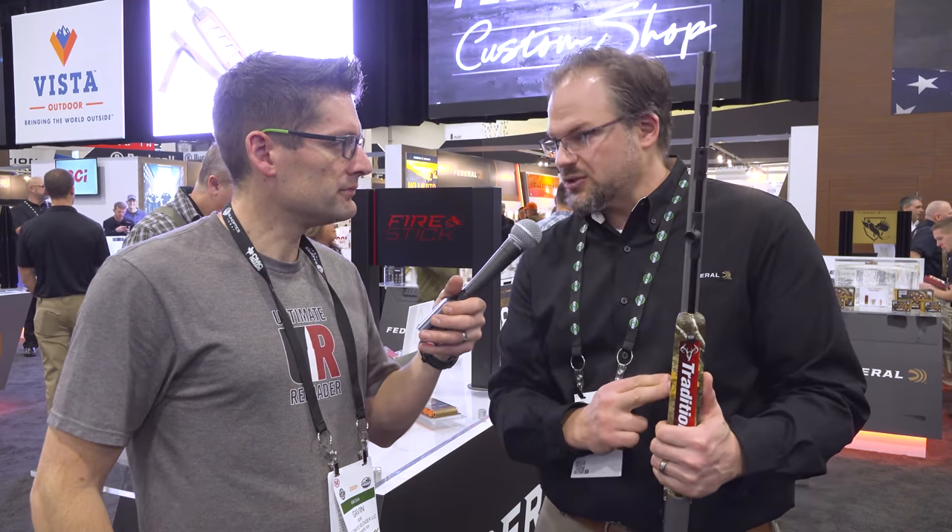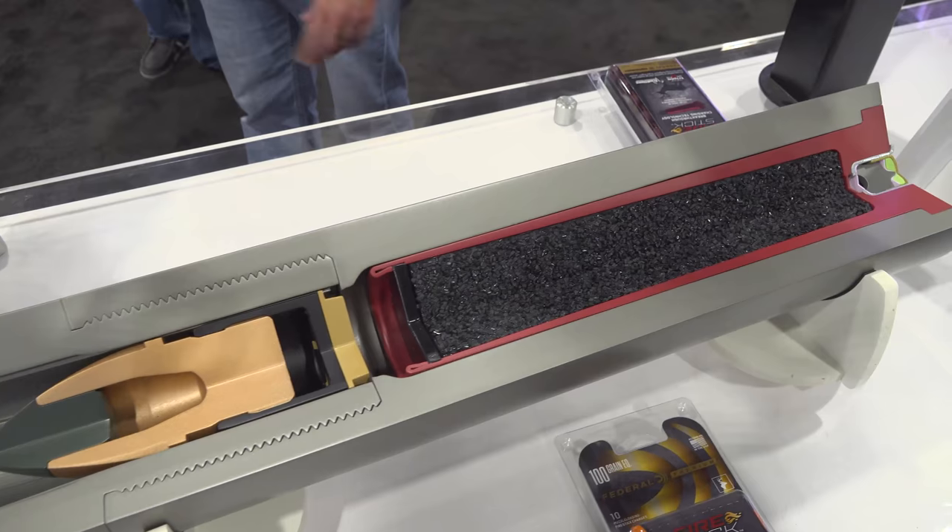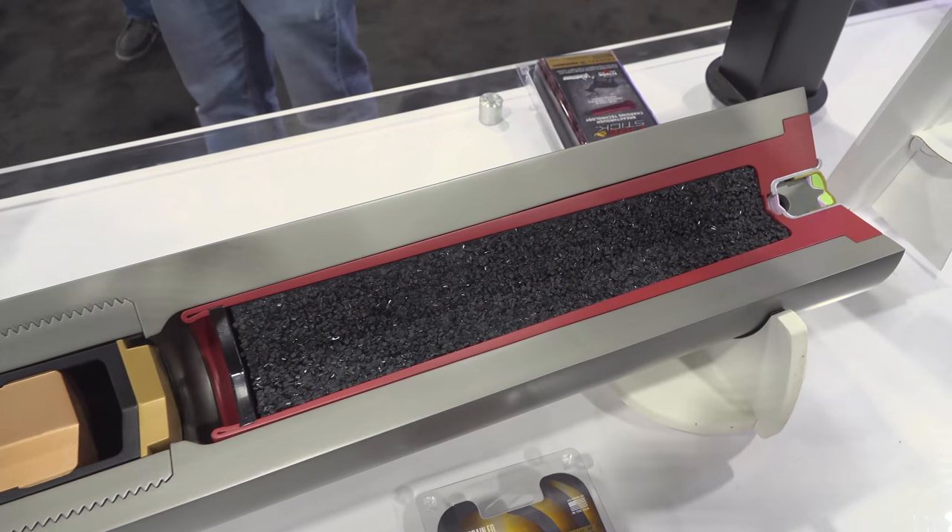With the Fire Stick system, you still load your bullet down the barrel just like a traditional muzzleloader, but you're charging from the breech. You take the pre-loaded capsule, which is loaded with Hodgdon Triple Eight Powder — a really clean, modern muzzleloading propellant — in a 100-grain or 120-grain charge. Put that inside the breech, put your 209 primer in, close the gun, and now you're loaded and ready to fire.